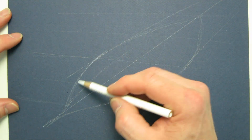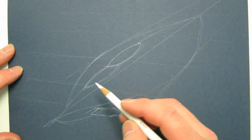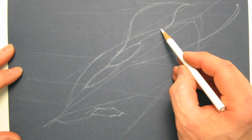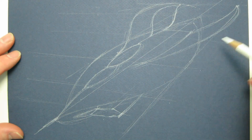I start with a piece of Canson paper and I rule the line pretty much at a diagonal. I then draw the vanishing points that go off to the left and I start to pencil in the basic outline of the ship with a white pencil.